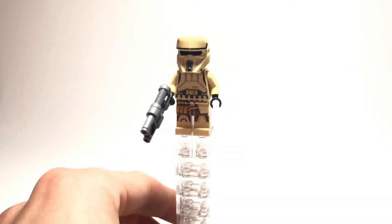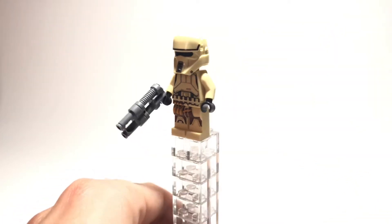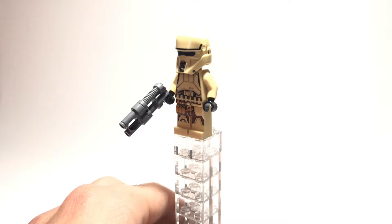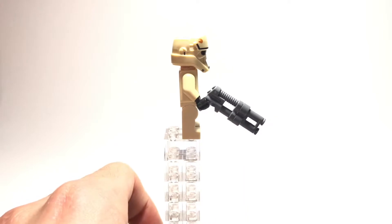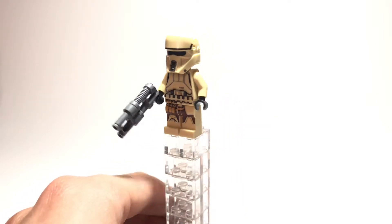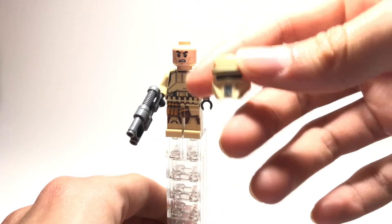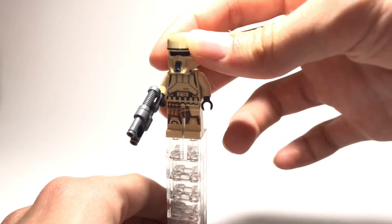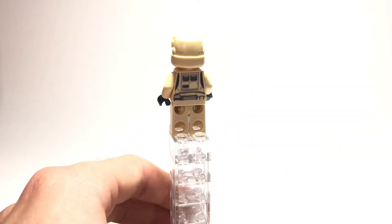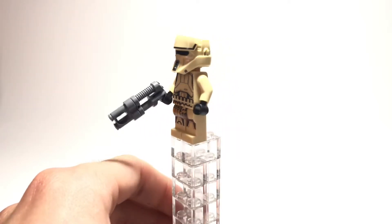The next minifigure is the Scarif Stormtrooper, or Scarif Shore Trooper. You get two of these guys but they're exactly the same. They come with that kind of wacky-looking blaster — I believe the same blaster used by other troopers along with binoculars. I like that they tried to make their weapons different, but it looks a bit wacky. You can see the torso and leg printing. They have the same helmet mold as the combat tank pilots or drivers, with a clone face underneath. It's all tan, with back printing but no arm printing. This is probably my favorite minifigure from this set.